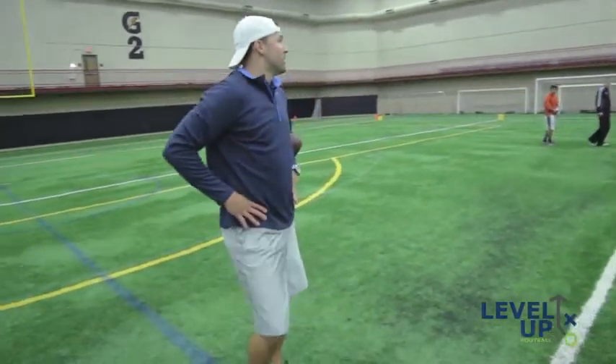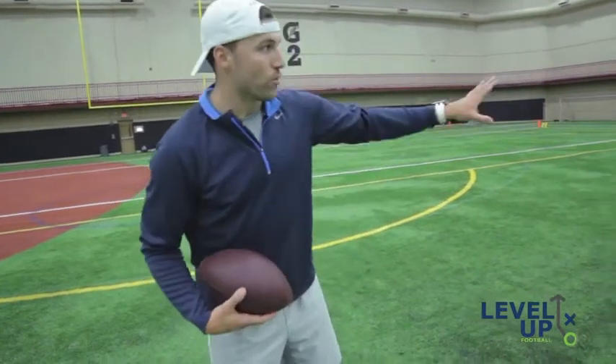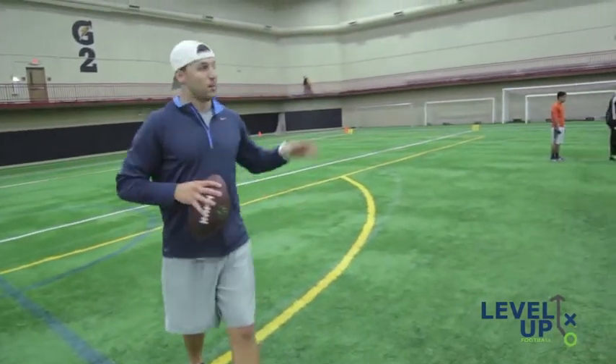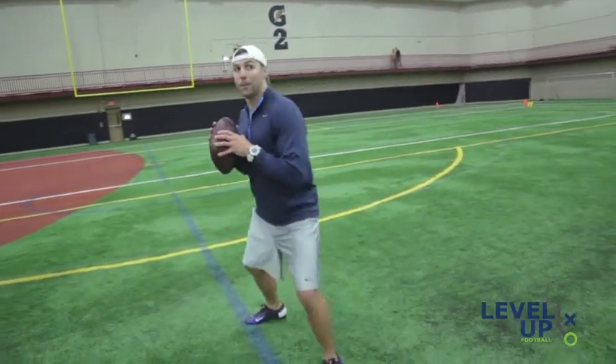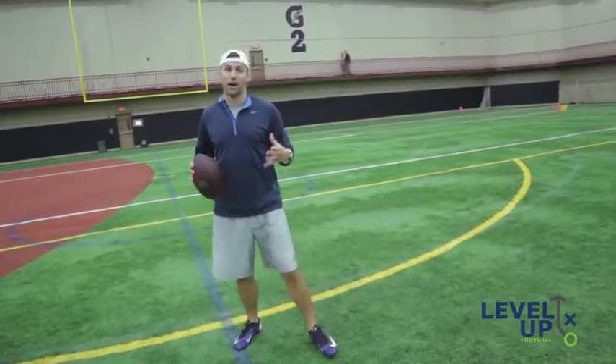Now we're going to throw a speed-out. A speed-out is a little bit different — it's on time. A bang post is on time. Five steps on time. So instead of three big and two small, we're going one big and four small. So it's big, and then small, small, small, small, and then I'm throwing on time. When you're throwing to the left — and it's harder to throw to your left as a right-handed quarterback — you've got to start opening up at about that third step, so by the time you're ready to throw, you're already opened up and ready to go. So we're going to run a speed-out — this is on time, there's no hitch.